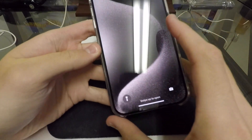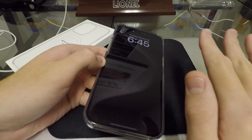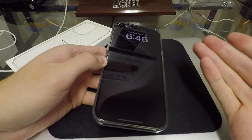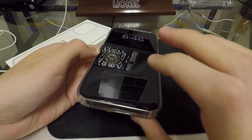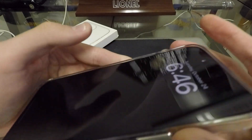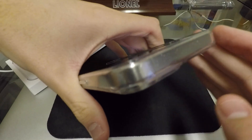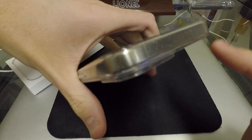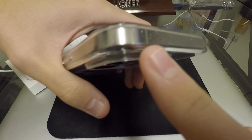My other concern is something that probably happens with all cases, but you can't see it on other cases — you can definitely see it on this one. When you put your phone in your pocket or it starts getting a little dirty, you're going to notice that things easily get trapped inside the case. That happens on all cases, but the difference here is that you can see it. If you look up top, the top of my phone inside the case is just covered in what I'd assume to be pocket lint.